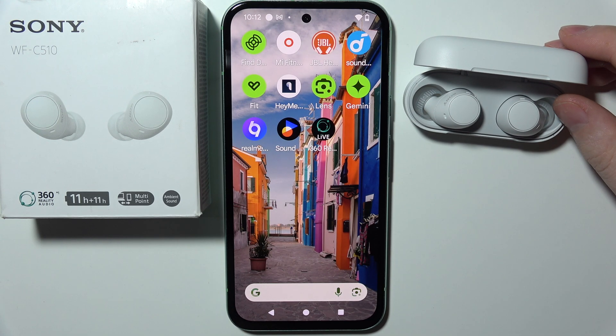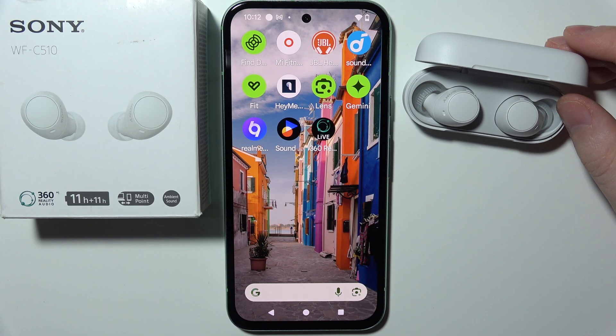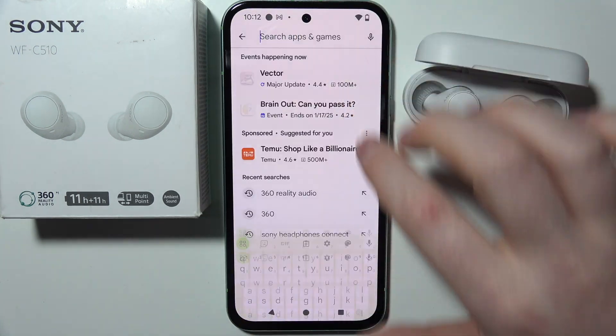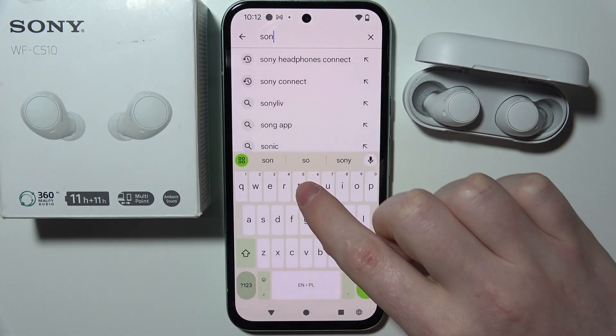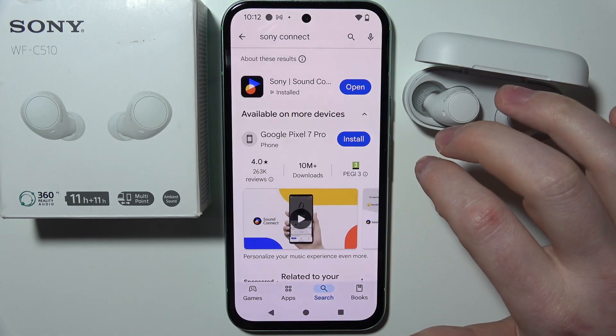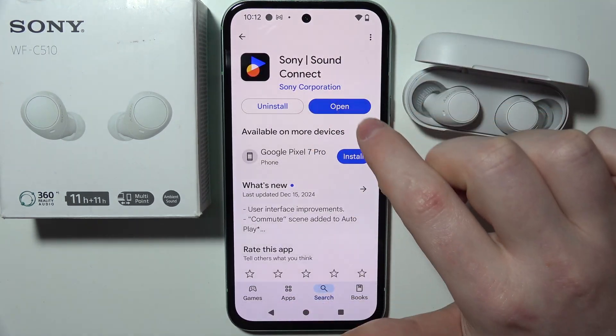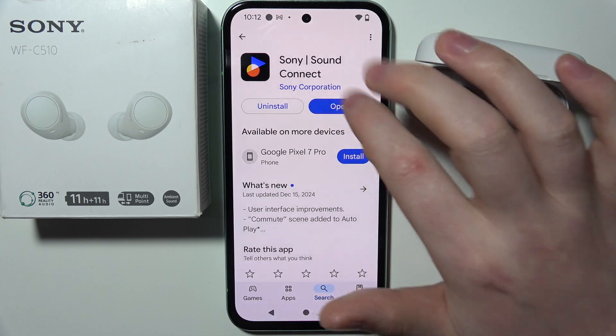To connect your Sony WF-C510 with the app, first you will need to download an app from the Google Play Store. It's called Sony Sound Connect — to be fully accurate, it is right here.